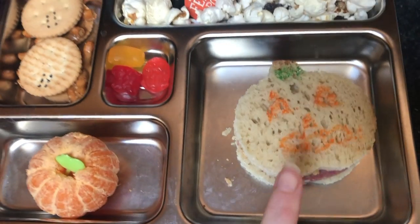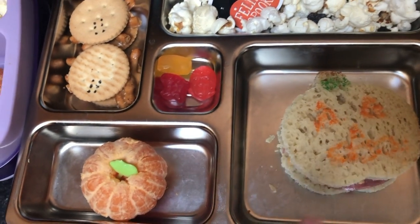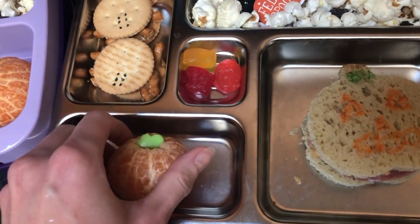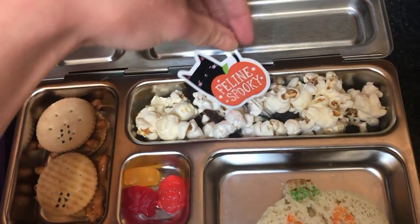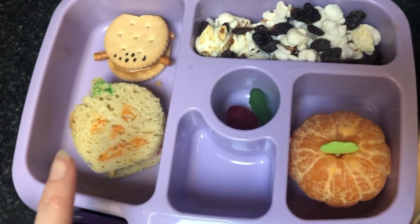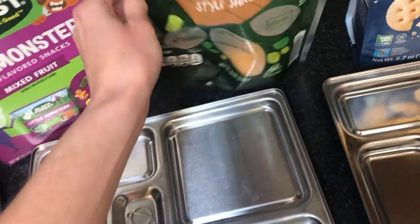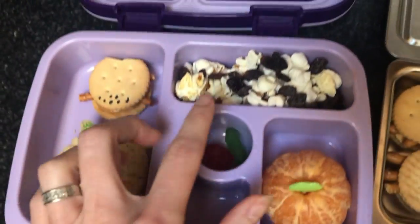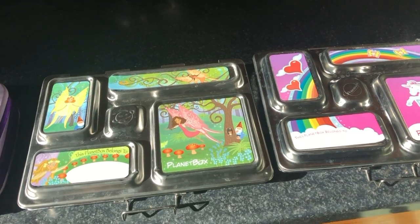My 5-year-old has salami — we get salami from Aldi — cheese, no mayonnaise, the same little pumpkin, same spiders, plain popcorn with raisins, and some fruit snacks. My 2-year-old just has a mini pumpkin — you can see my oldest has a full size and a mini, he just has a mini — with salami and dairy-free cheese from Aldi, which is also gluten-free. He's got the same plain popcorn with raisins, fruit snacks, and a little orange.